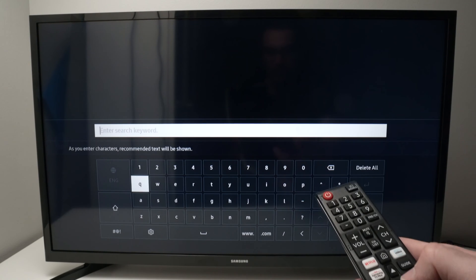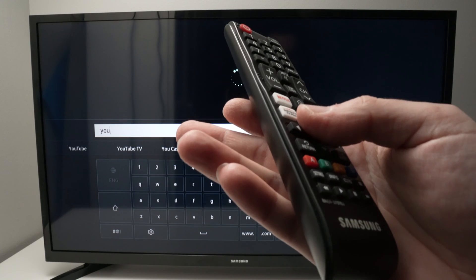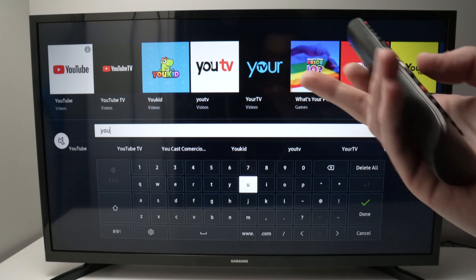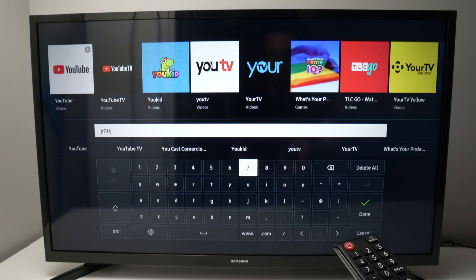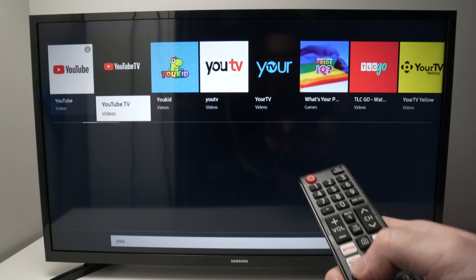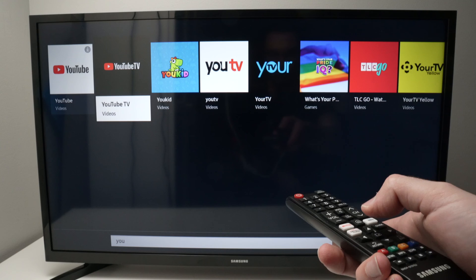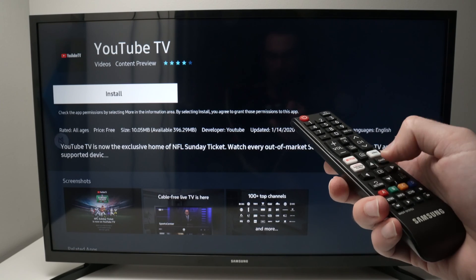Now type 'YouTube TV' in the search bar. I barely start typing and you can already see it in the search results at the top. Use the up arrow to highlight YouTube TV and press the middle button to confirm, then select Install and press OK.